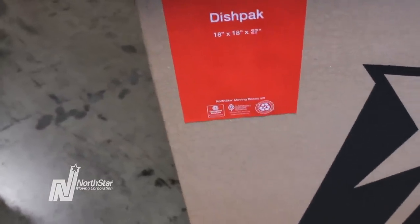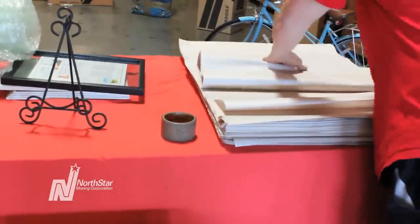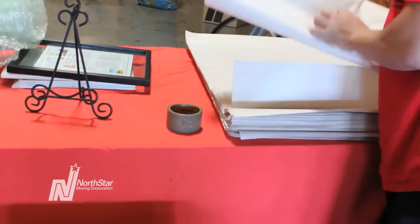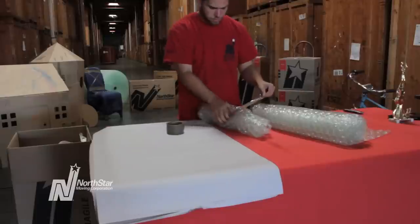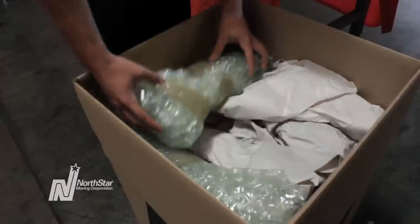Use a dish pack for your framed pictures — they're specially designed and meant to carry fragile items. If you're packing plastic frames, use packing paper, which takes up less space in your boxes. If you're packing breakables, you may be better off using EcoBubble. Bubble will make your items more secure but takes up a lot more space.